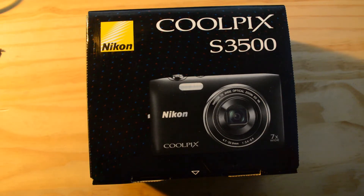Hey guys, this is Mark here from Pixelfiendtech.com and today we are going to be doing an unboxing video of the Nikon Coolpix S3500.